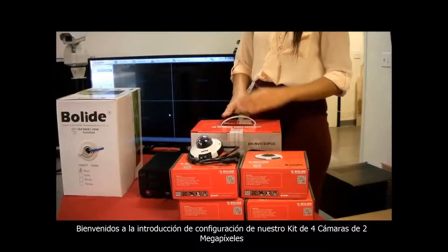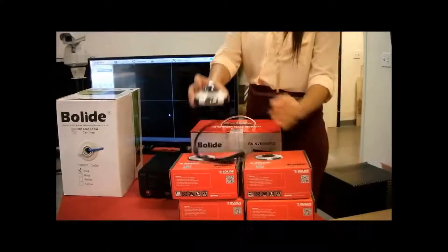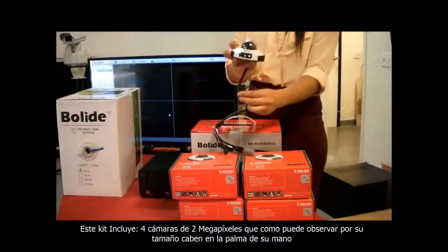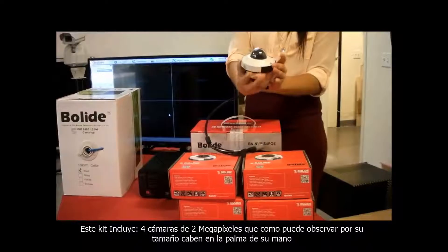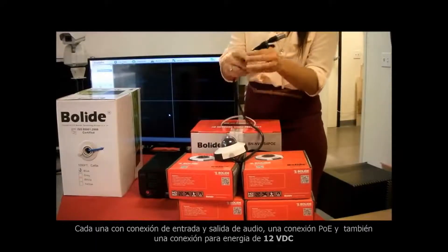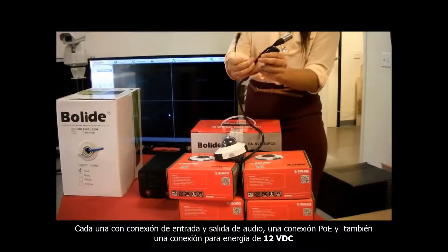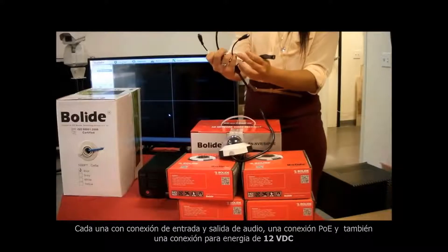Welcome to the introduction of the setup of our 4 channel 2 megapixel IP kit. It comes with 4 2 megapixel cameras. As you can see, the camera fits inside the palm of your hand, with audio in and out, PoE and 12 volt DC out as well.